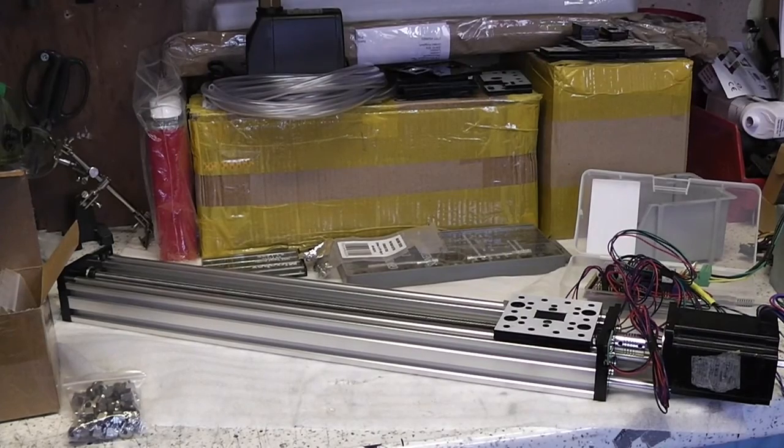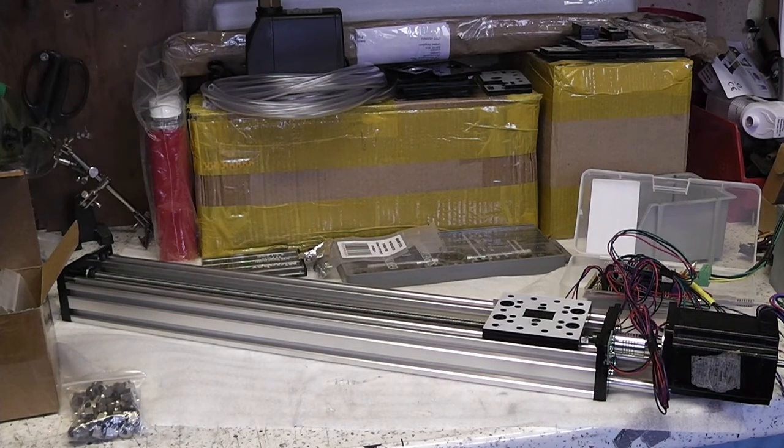That was a quick overview of my laser cut linear actuator. The next video in this series will show you how to build this step by step. If you found that interesting please like and subscribe to see how I get on building the rest of the CNC machine.